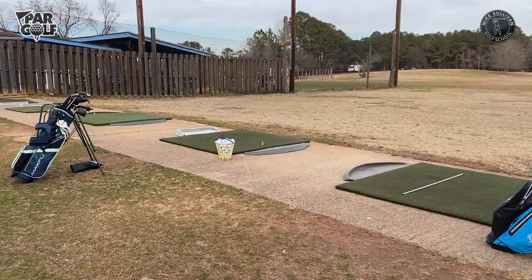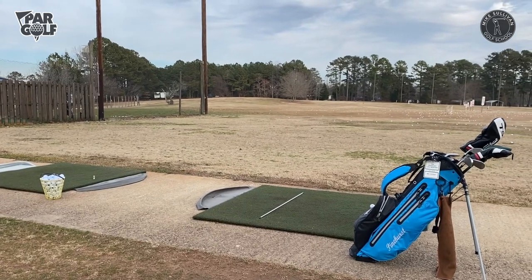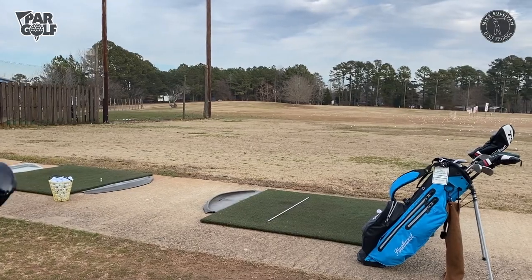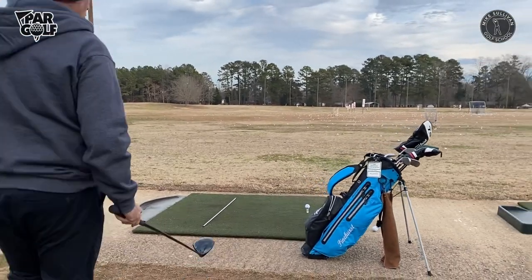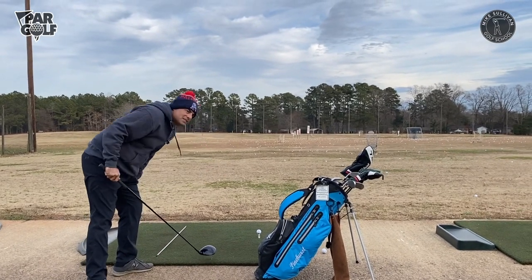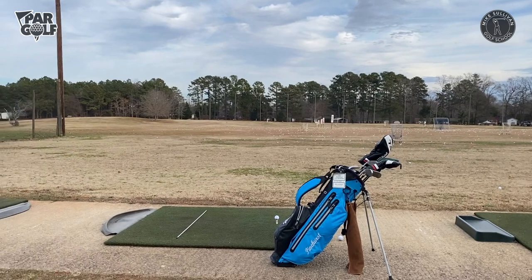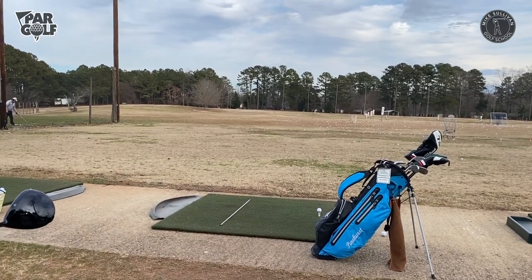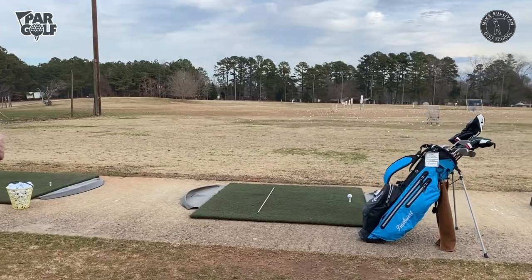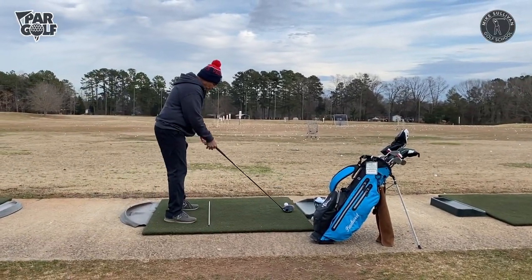I've got that white alignment stick down there on the mat, and that is going to be parallel to my target line. I'm going to try to hit the ball up there — do you guys see that yellow pool noodle out there? That's going to be my target. So I've got my white alignment stick parallel to my target line, and if you come over here you get a good look at it.